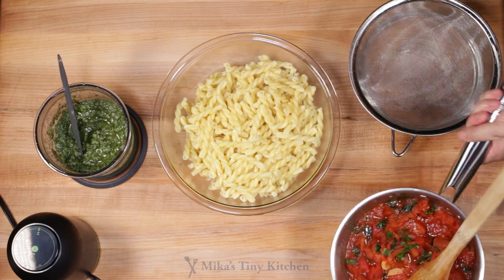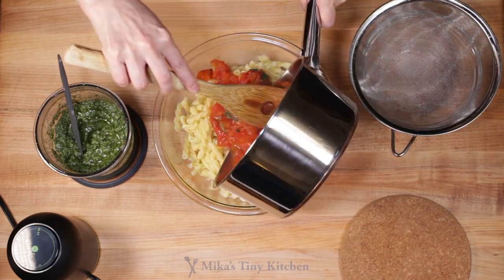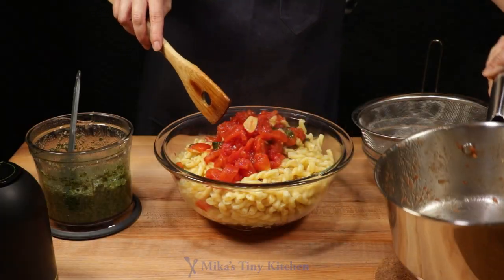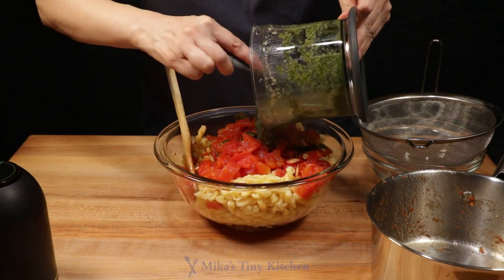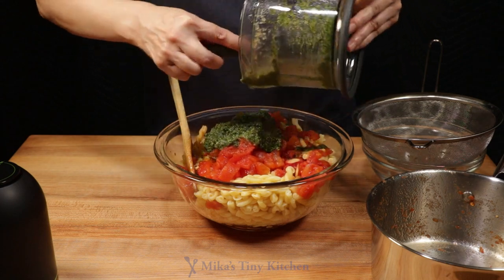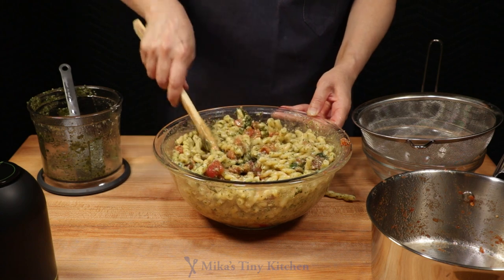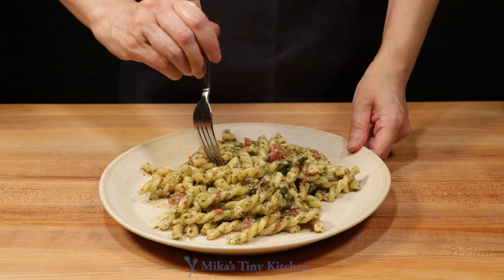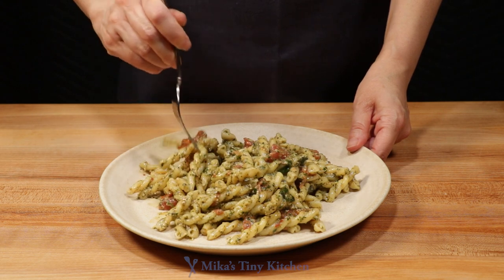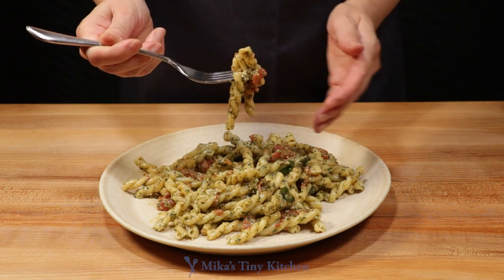Drain the pasta. In a non-reactive large bowl, immediately add the drained pasta. Pour in the tomatoes and the pesto. Mix thoroughly. The moment we've been waiting for. Serve on a favorite plate that brings out the beautiful colors of this dish. You can top with some additional fresh grated parmigiano or some cracked pepper, but I like it just as it was prepared.